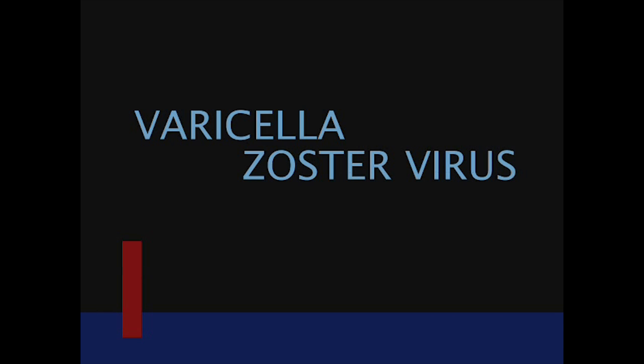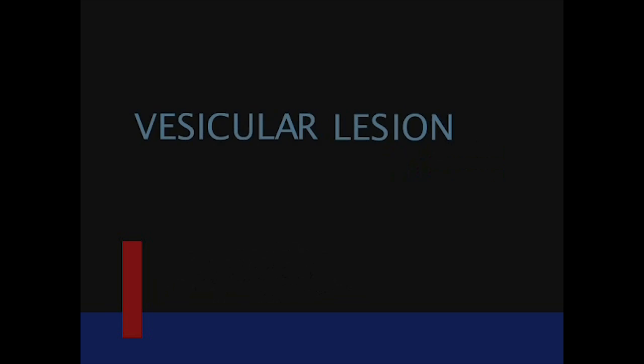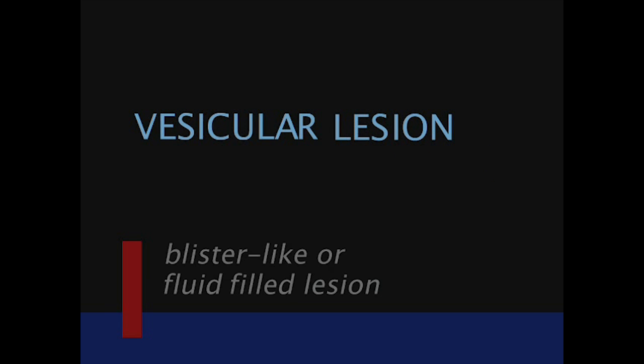There are three types of lesions you will see most often resulting from varicella zoster virus: a scabbed or crusted lesion, a maculopapular lesion which is a lesion with a raised red bump, or a vesicular lesion which is a blister-like or fluid-filled lesion.